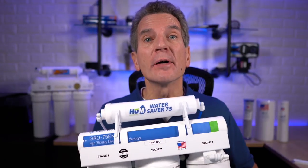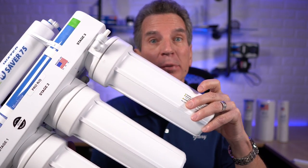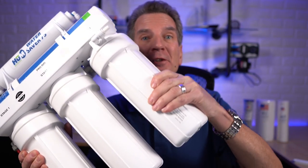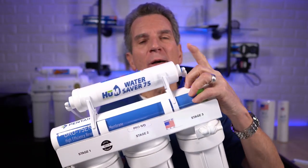Do you want to save money for your family by changing your own reverse osmosis filters? These systems look kind of complex, but changing the filter housings can't be all that difficult. How do you disconnect the tubing at the top to change these filters, and how often should you be changing them? I'm going to explain it all to you starting right now.